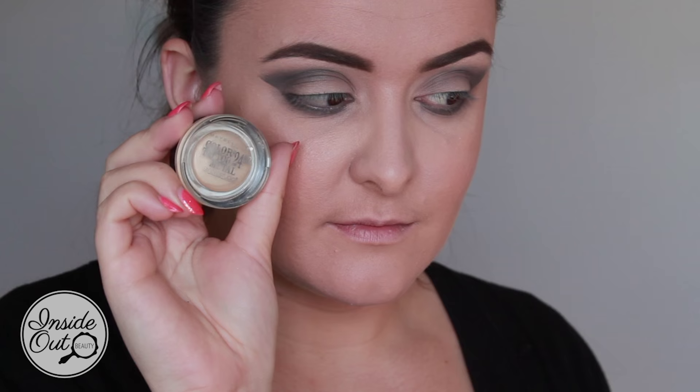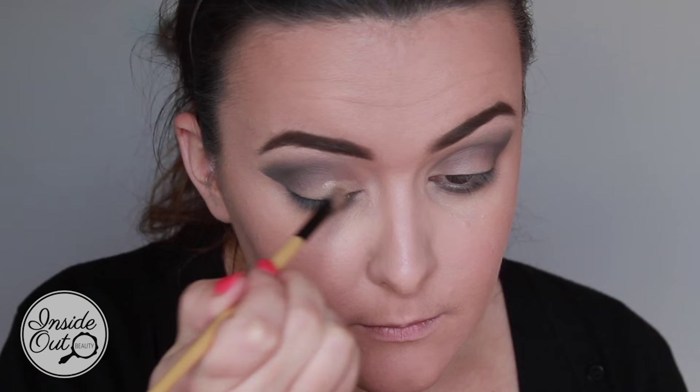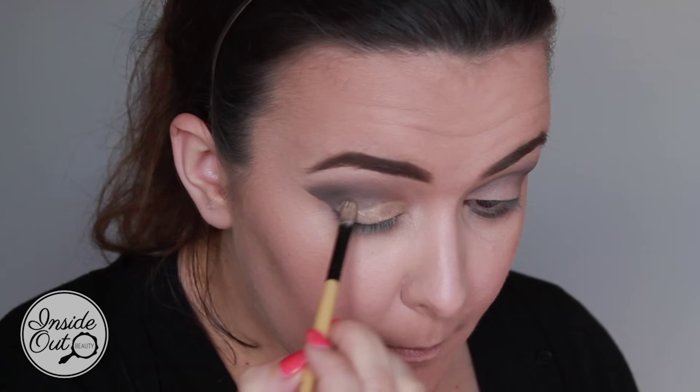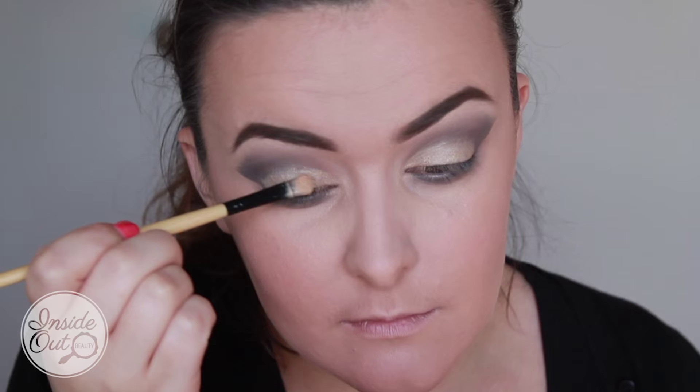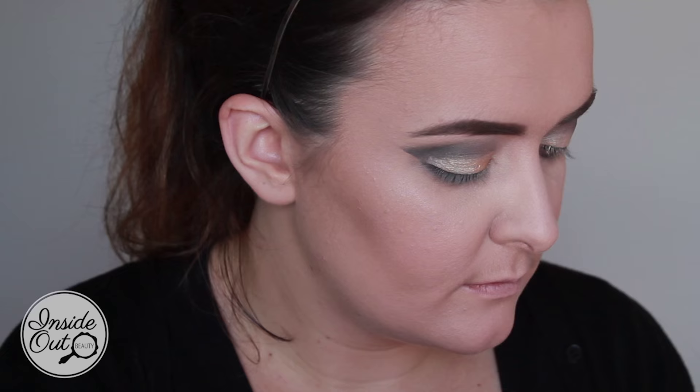I'm now using my Maybelline New York Color Tattoo 24 Hour Metal in the color Barely Branded, which is number 70. This is going to provide a perfect base for me to then use the gold from the Maybelline New York Nudes palette — it's going to make that gold look really metallic and foiled, as you can see here. Don't be afraid to pack this on!